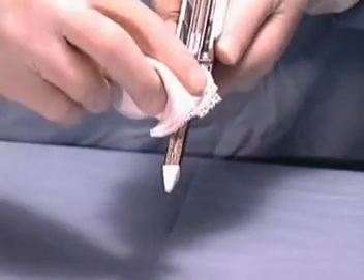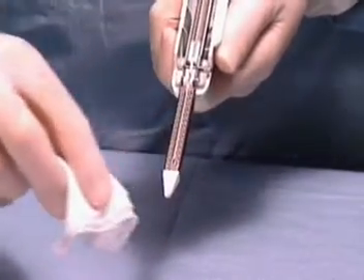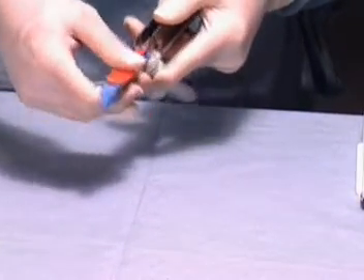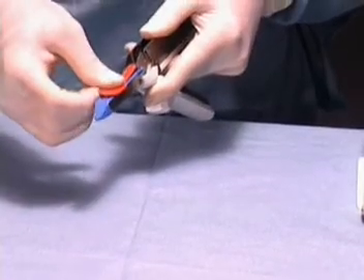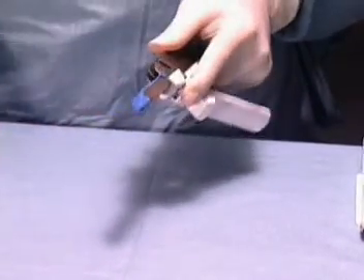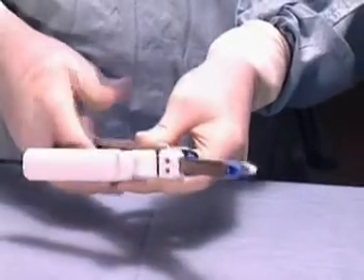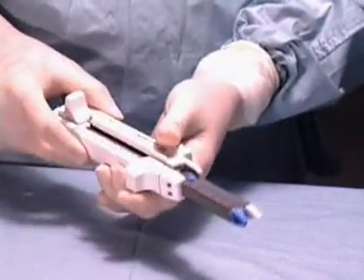Caution! Clean any formed but unused staples from the instrument. Insert the new reload into the metal housing and snap into position. Remove the staple retaining cap. If colored drivers protrude out of the reload, replace with another reload. The linear cutter is now reloaded and ready for use.